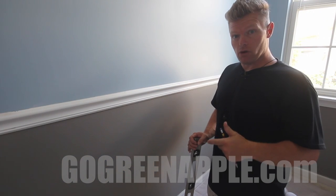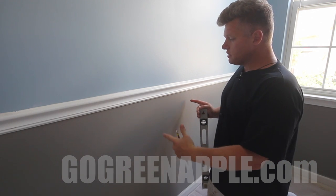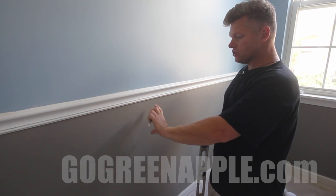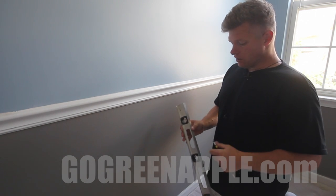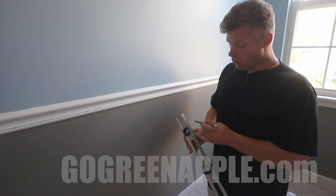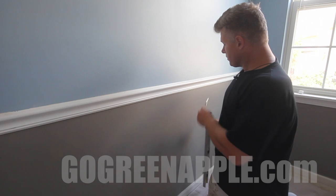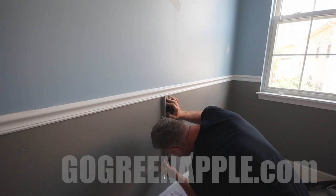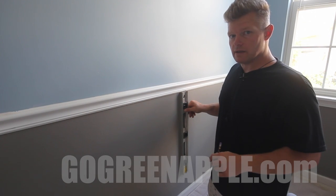Now that my base coat is completely dry, it's time to start the chevrons. The way we're going to space these out is basically 12 inches wide, but the chevron stripes themselves are going to be six inches thick. What I did was I took a pencil and every six inches I put a line. Once I measure out 12 inches from the corner, I'll put a level up, make sure it's level, and everywhere I have six inches I'll put a mark.